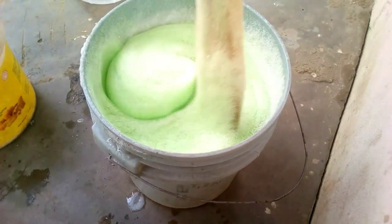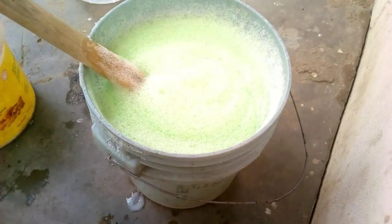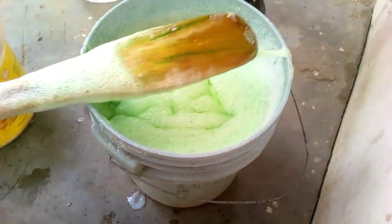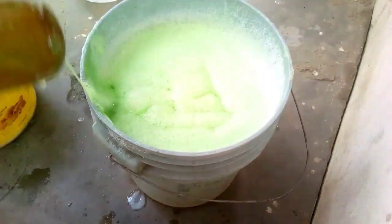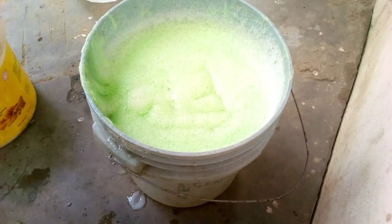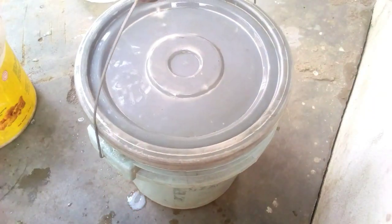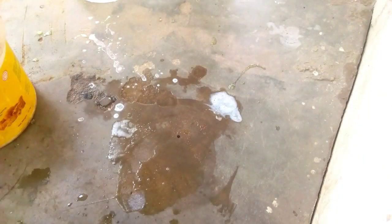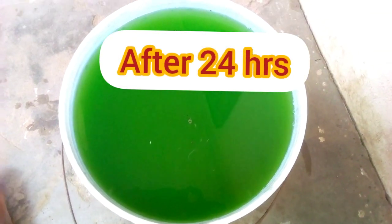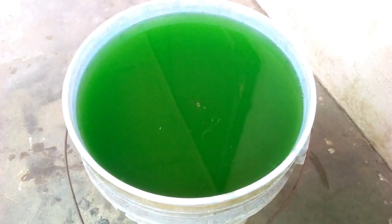I've now added all the necessary ingredients and chemicals together. The next thing I'm going to do is leave it for 24 hours for all the foam to disappear. After 24 hours, my green liquid soap will appear. I'll cover it and leave it, and you'll realize that everything will be normal.